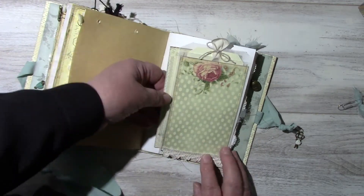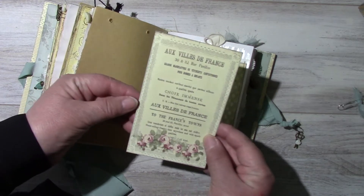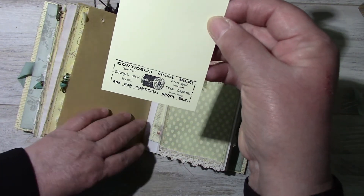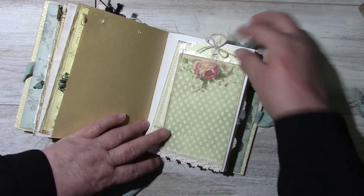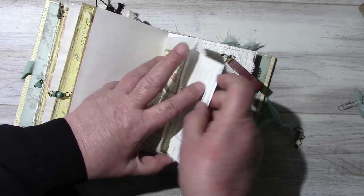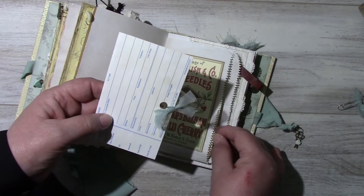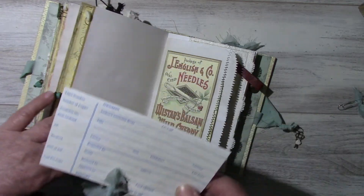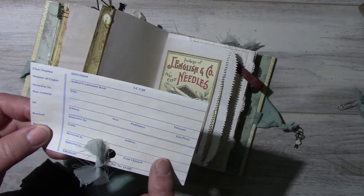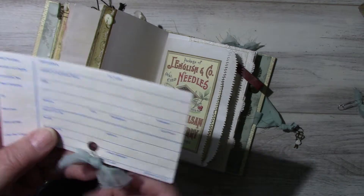Another glassine bag and a drilling card from the kit, a tag with some stamping. Another merchandise bag, and inside here a drilling card. This is the library card — I don't remember the name of it, but it's in my Etsy shop. And I put a little safety pin with just a little bow of that fabric.